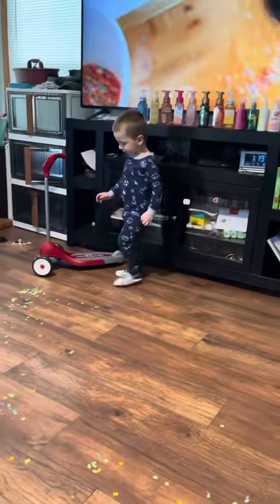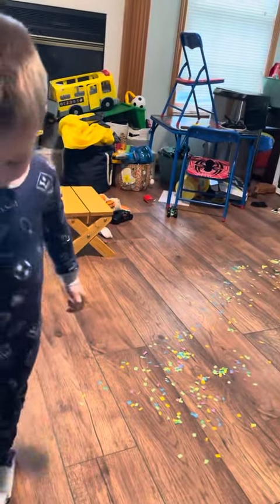Say 'big mess.' Big mess. Okay, get your vacuum. Here, sir. Here, sir.